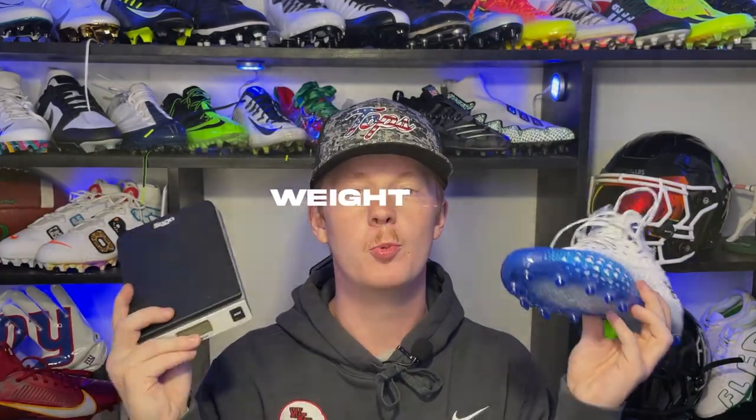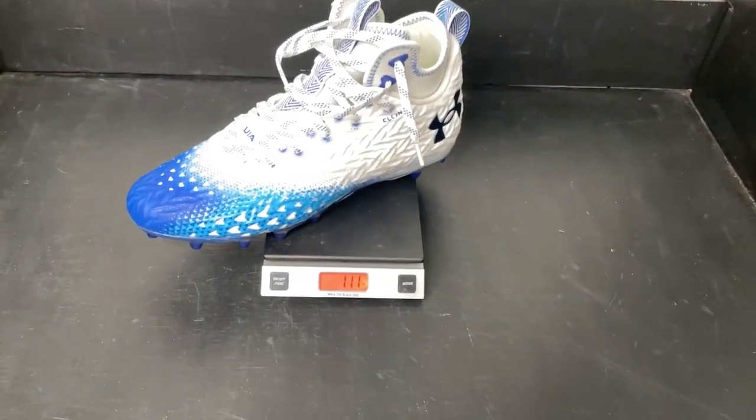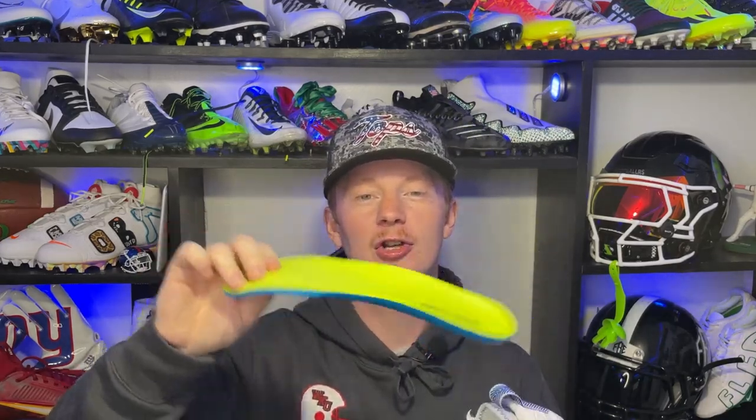The next thing we're going to do is weigh the cleat. In a size 8.5, these weighed in at 11.1 ounces. This is a little bit heavier than I expected — the benchmark I typically use for skill cleats is around 10 ounces in size 8.5, and these are a considerable amount heavier than that. But they feel much lighter on foot. I'm not really sure where they're hiding the weight — my guess would be the thick foam insole, which does carry a little bit of weight, and without it the cleat feels pretty light.